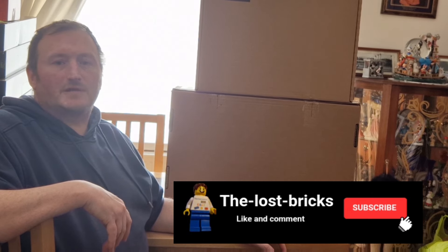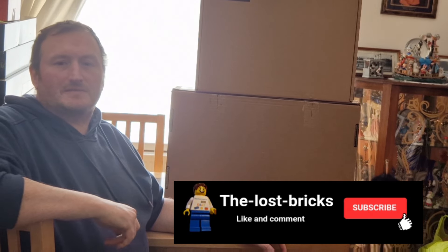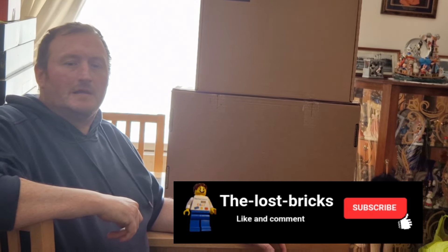Hi guys, it's Rob from The Lost Bricks. Don't forget to like, share and subscribe to follow me on my Lego collecting and investment journey.